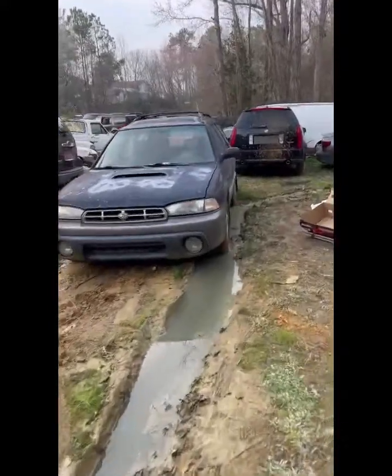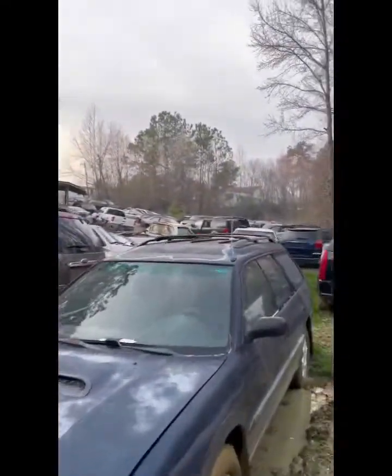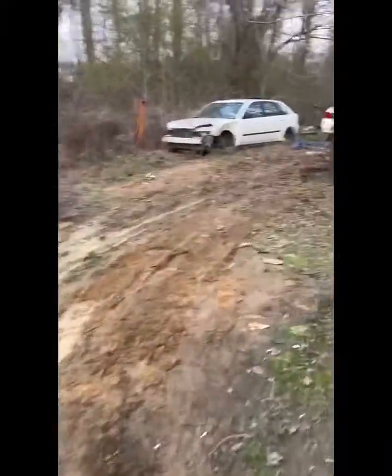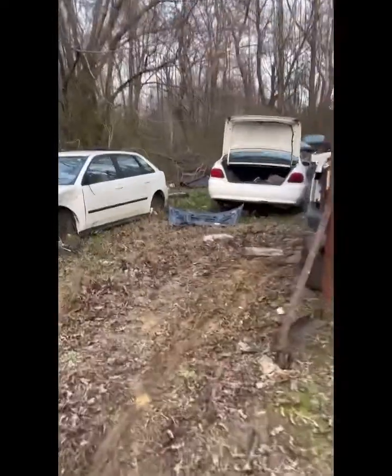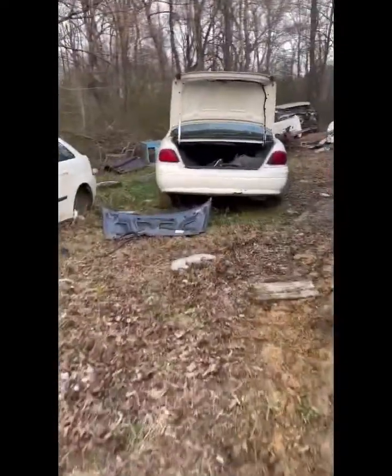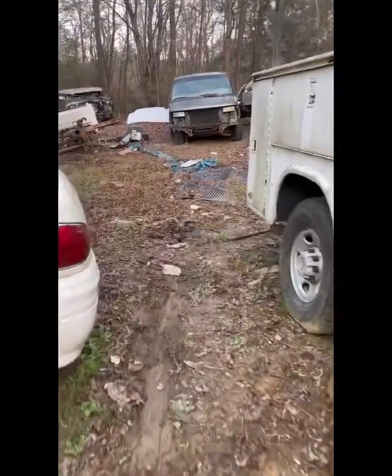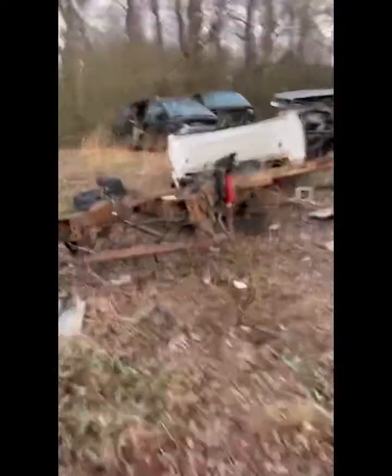It took me and two guys a good while to get it moved as far as we did. Right up behind this white car you see now — that's where we ended up with it. Then the next day I came back, tied the chain to it, and dragged it out. This is where I was going back in to get the driveshaft off.